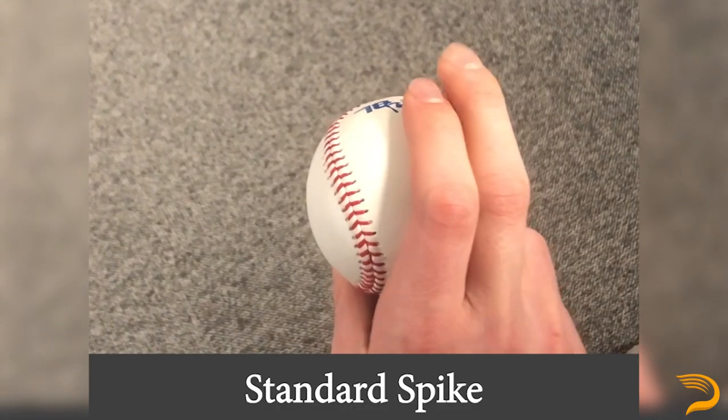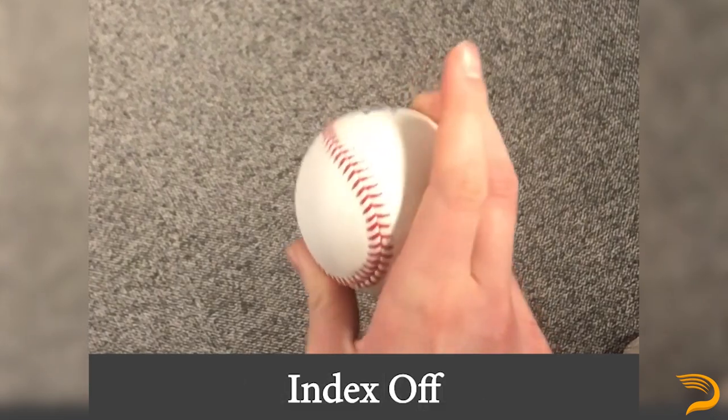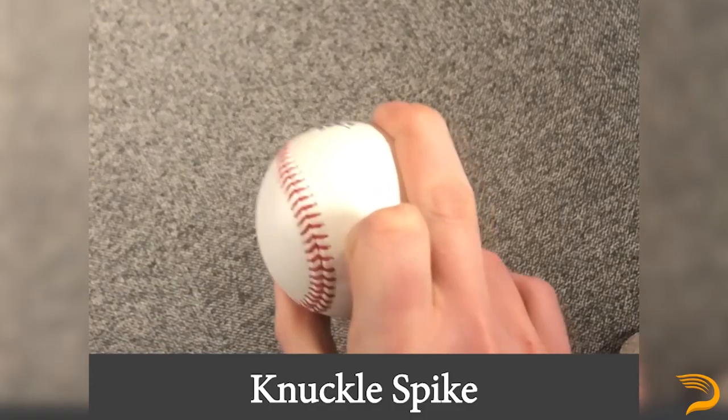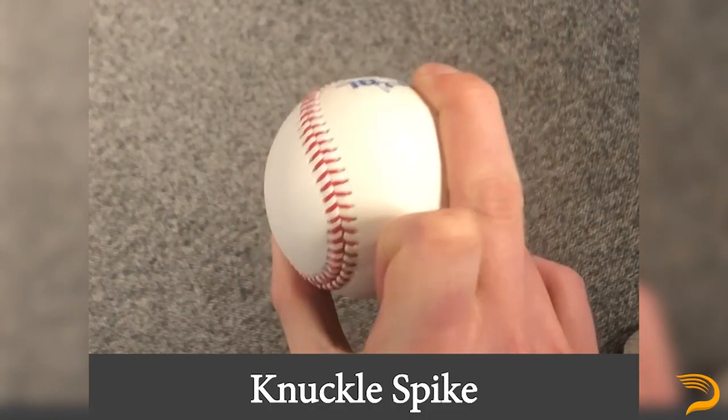Popular spike modifications we see at Driveline: we have the standard spike, the index off — which is basically all just middle finger pressure — and then we also have the knuckle spike. These are just the most common. We'll also see it stacked, and we'll see a lot of variance in basically the amount of pressure applied to that index finger or to the middle finger, but those are the three primary spikes we're going to see with the curveball.